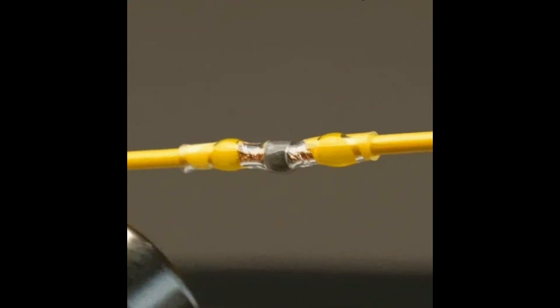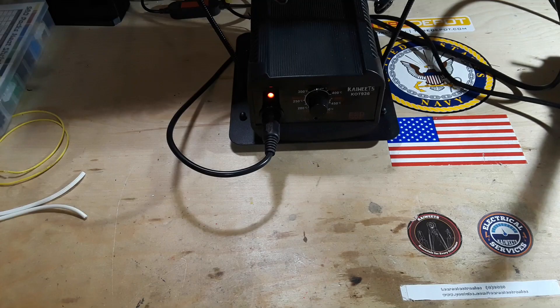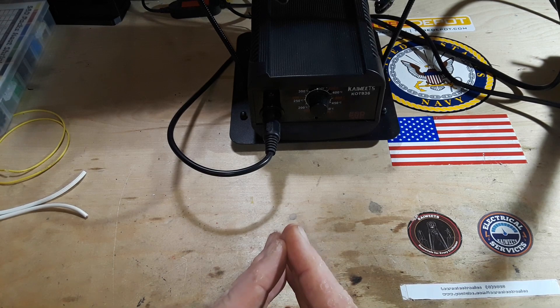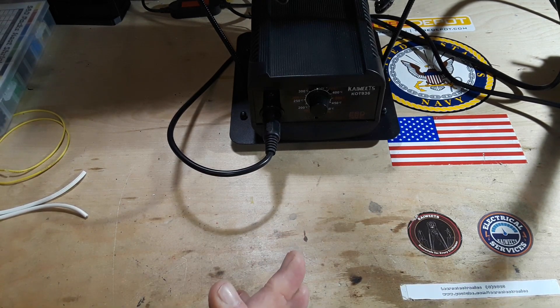This video has been sponsored by Solder Stick — more on that at the end. Hey, what's happening guys? Quick little video for your Friday here on wire splicing. The technique I'm going to show you is known as a Western Union splice. I've also heard it called a NASA splice, but I have a hard time believing they splice wires at NASA.